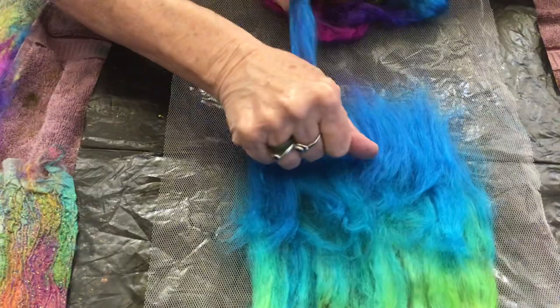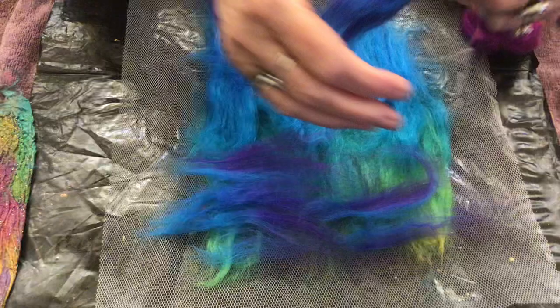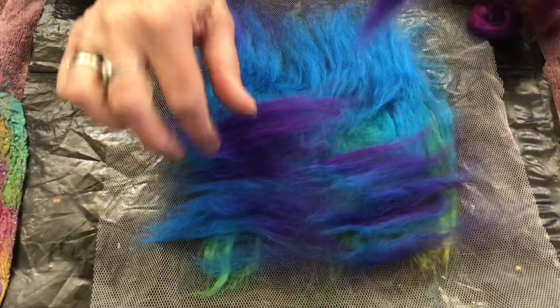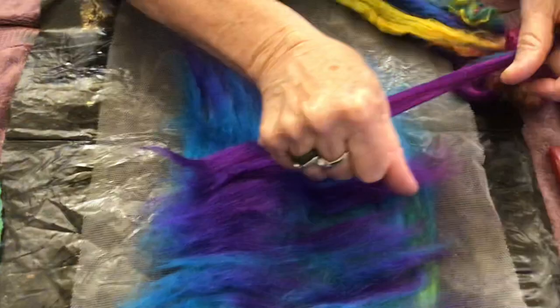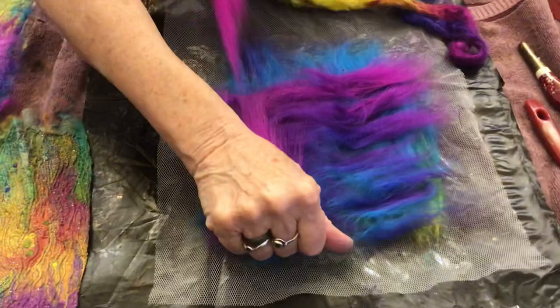Then you've done one layer coming down, you go back and do a second layer. I appreciate that I'm going a little bit faster than the fibres. Some people like them to be aligned extremely well — it doesn't bother me that much. And so that's my second layer. Then I'll come back and do the third layer going the other way. This is to help give it strength.